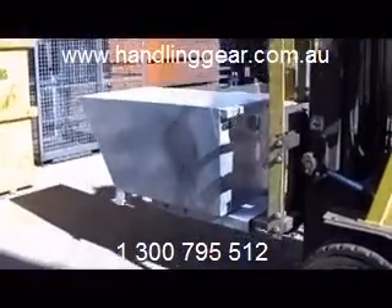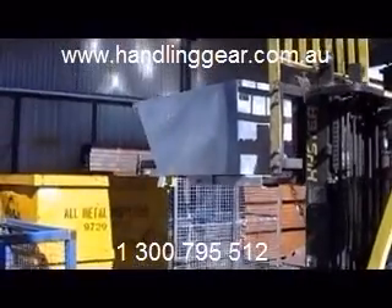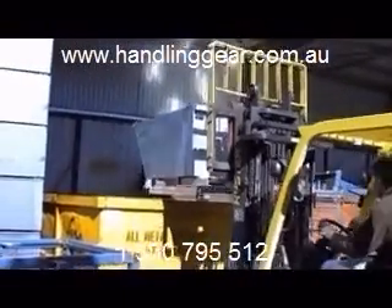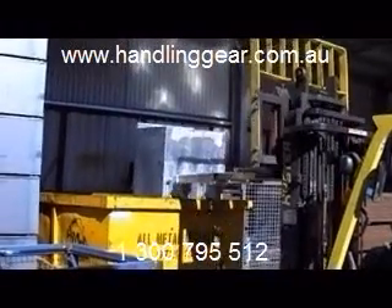Hello and thanks for taking the time to look at this video regarding our self-dumping bins. The beauty of these things is that the forklift driver does not have to leave the forklift to perform any of the operation. You can see the tilt occurring there into the dumpster bin.